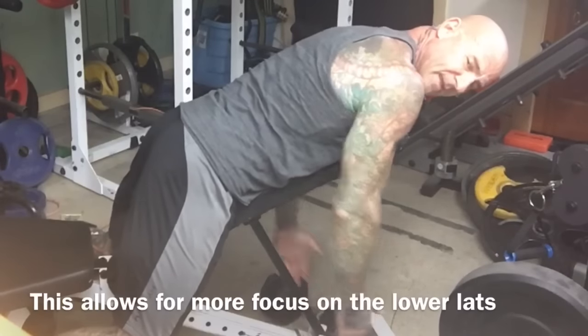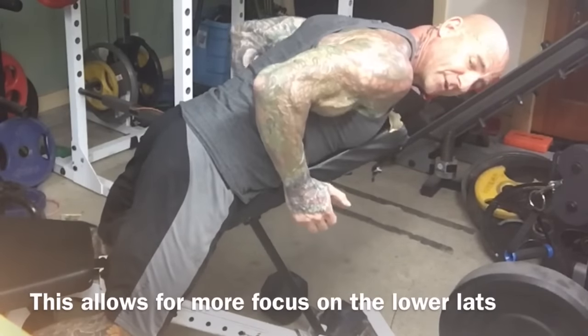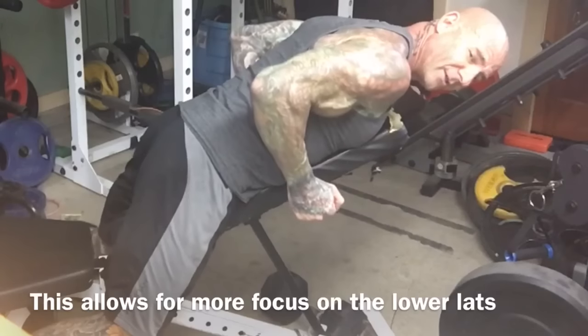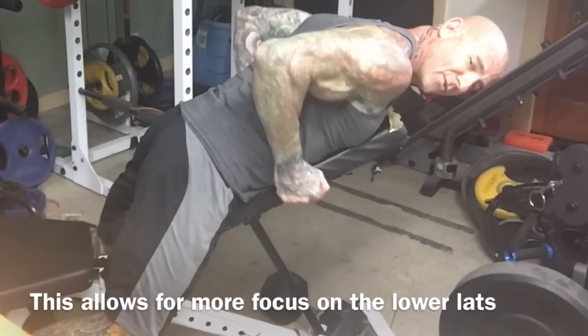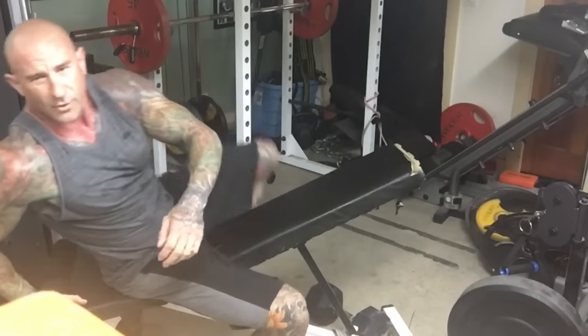With this version, because the legs are out of the way, you can keep the elbows closer to the body. When you bring the elbows up as you're lifting the weight, that's gonna help hit more of the lower lats.